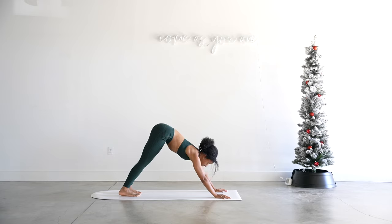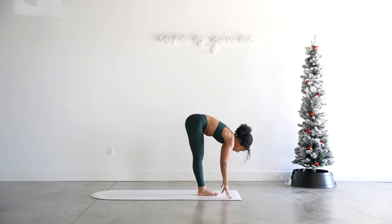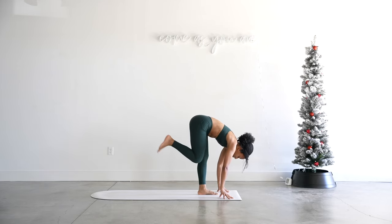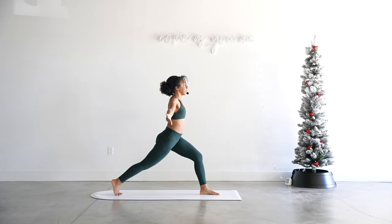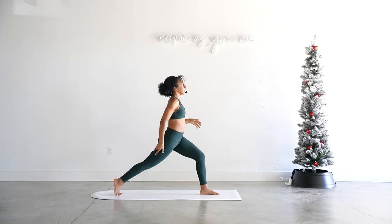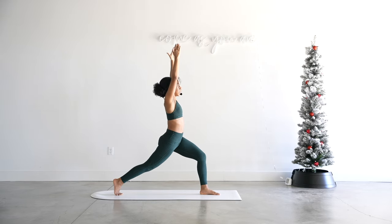Inhale, halfway lift, exhale forward fold. Rock some weight into those toes. We'll go ahead and ground into the left foot, step that right foot back generously, and lift the torso up to a crescent lunge. Bend into that front left knee a little bit. Press that right heel forward, engage that right leg — make sure you're not bending into your knee, that leg should be fairly straight. Deep breath in, and then exhale, straighten through the front leg just a little, reach it forward.